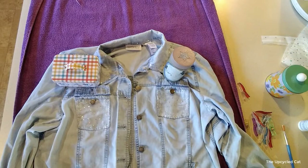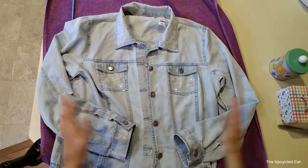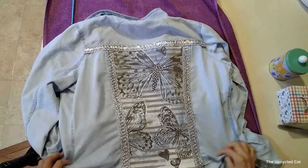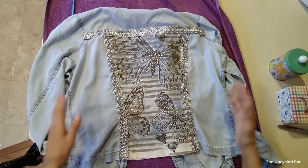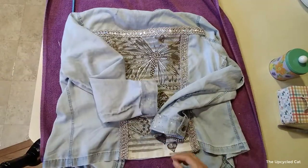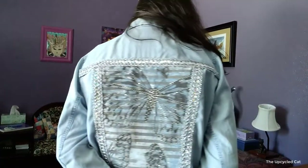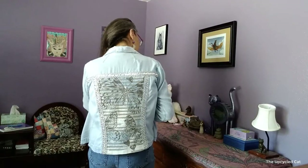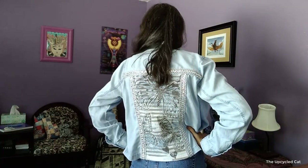I'll let that dry and — tada! Isn't she beautiful? This was so easy to make: glue, heat and bond, an old shirt, some trim — and you have yourself a beautiful, creative, gorgeous art jacket. Now for the final reveal. Thanks for stopping by — leave a comment, let me know what you think. I post videos every Wednesday at 5 p.m. and every Sunday at 9 a.m. Like and subscribe and I'll see you next time.